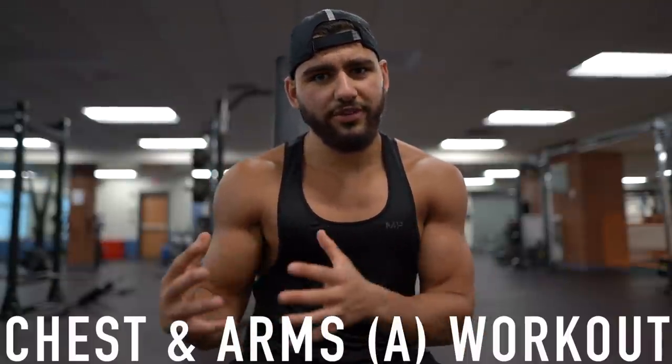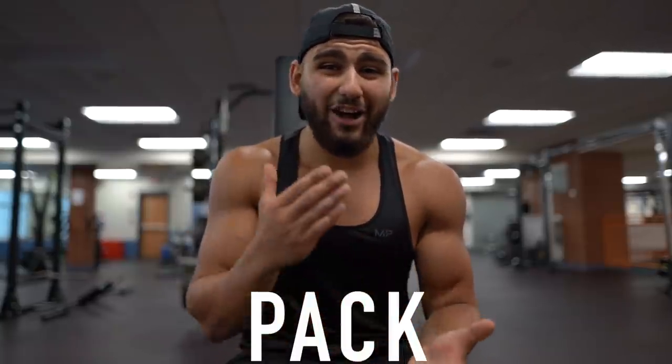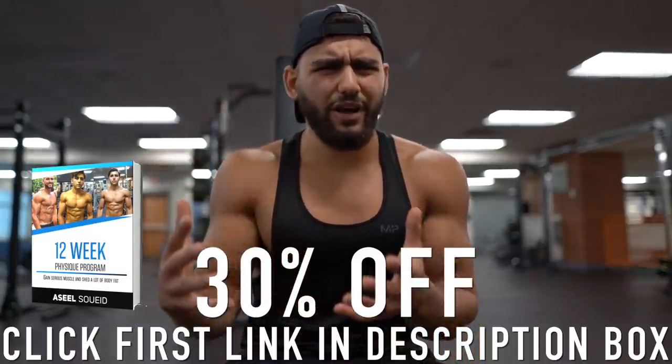I'm currently at the gym hitting my chest and arms workout, and I figured I'd stop between sets to share tip number three on how to build muscle. Tip number three is to weight lift heavy with progression — ditch the 15 to 20 rep range and stick to around 6 to 12 reps on a majority of your exercises. Keep adding more weight to the bar or do an extra rep or two every single weight training session. This allows you to pack on lean muscle mass, which is what your body needs to completely transform visually. I'm following my five-days-per-week workout plan in my 12-week physique program — it's 30% off, linked in the description. Let's get back to training.